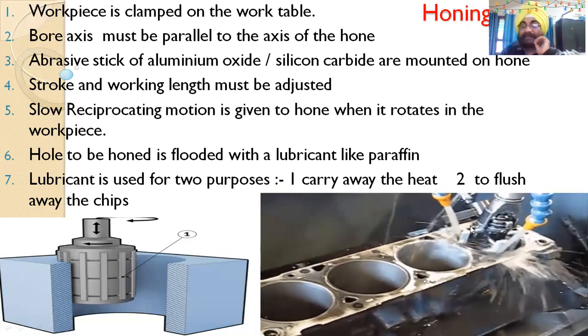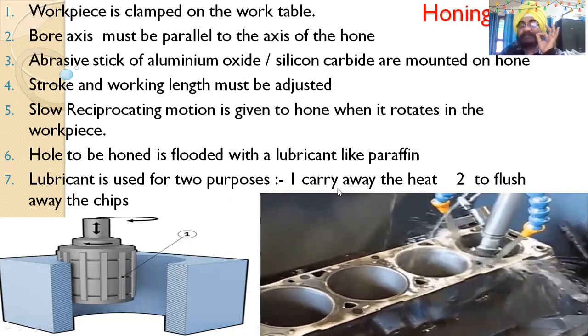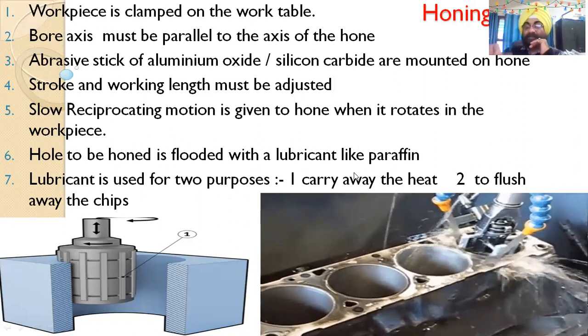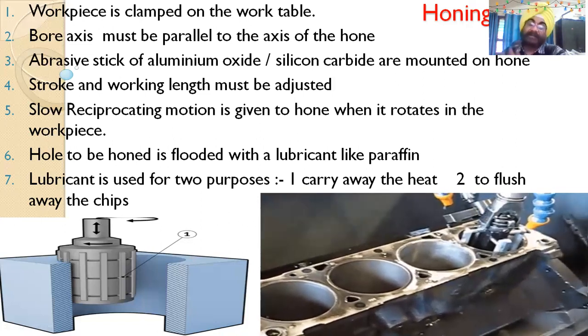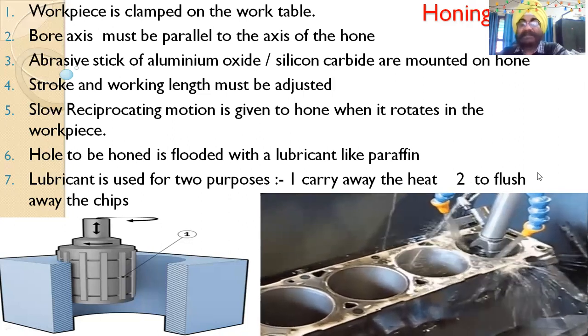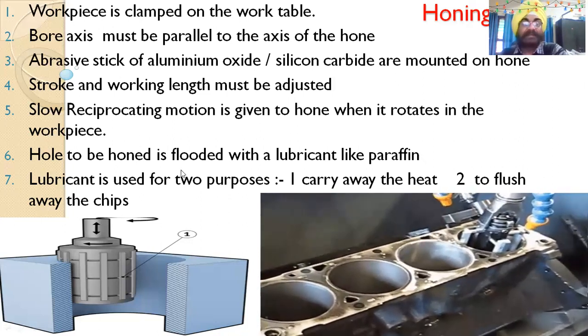The surface to be honed is flooded with a lubricant like paraffin. The lubricant serves two purposes: first, to carry away the heat generated during honing — because the process is very precise and the material is hard; and second, to flush away the chips that have been removed from the material.